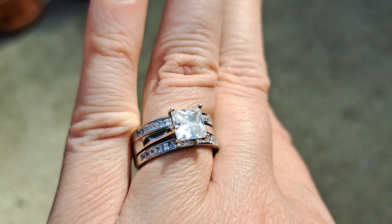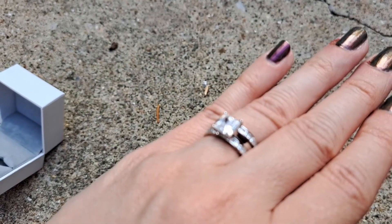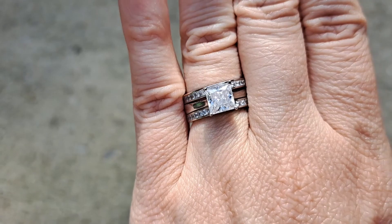Does it look like a real diamond? I don't know — I don't have an opinion on that, I can't tell the difference. But I like it. It's comfortable, it does look nice.